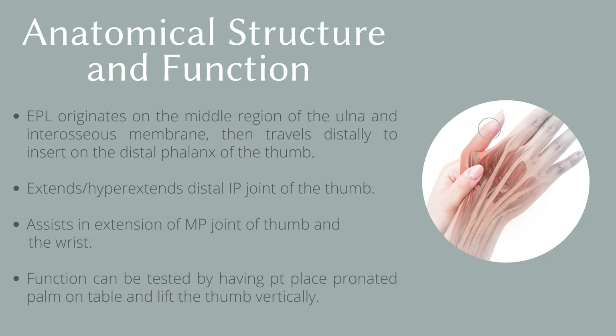The EPL muscle originates on the middle region of the ulna and interosseous membrane, then travels distally to insert on the distal phalanx of the thumb. It is responsible for extension and hyperextension of the IP joint of the thumb, and also assists in extension of the MP joint of the thumb and the wrist.